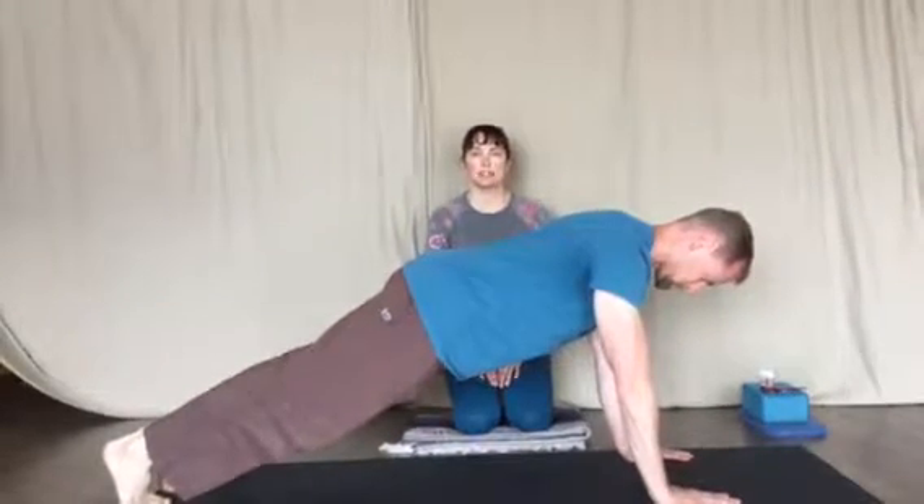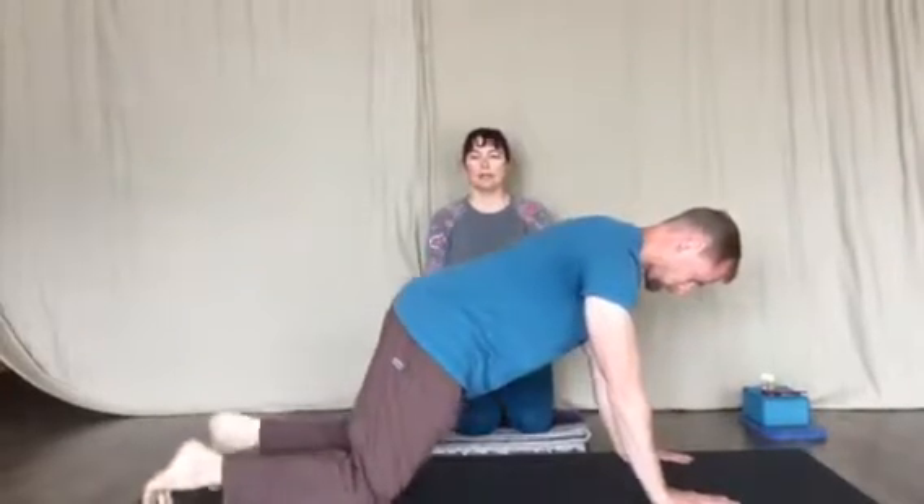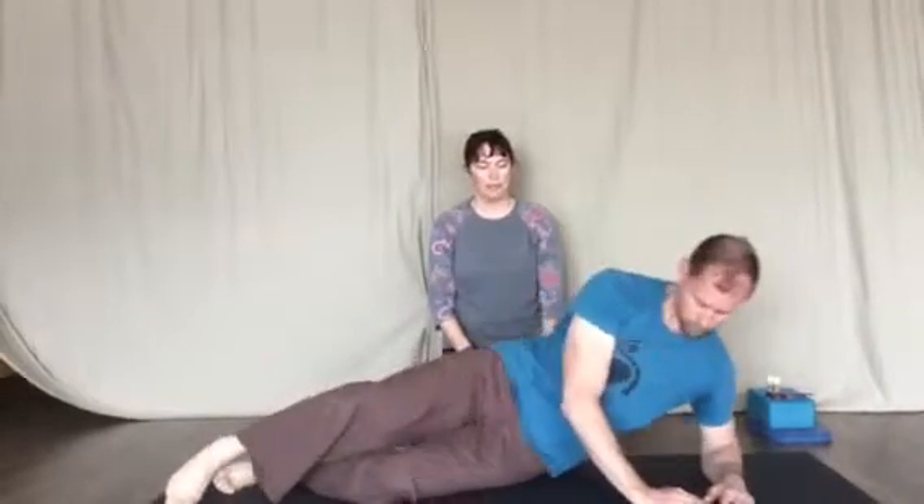From here, Donnie's going to show us a side plank. A side plank is still good to help us with balance, and then we're going to add a little bit of oblique work.